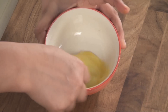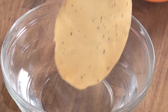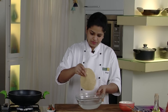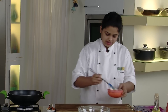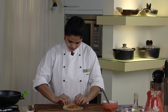Just whisk the egg lightly and keep it aside. I have taken a bowl filled with water — I will put this papad into the water and soak it so that it's easy to roll. Remove the papad, apply some egg wash, place the shrimp mixture, and roll it.